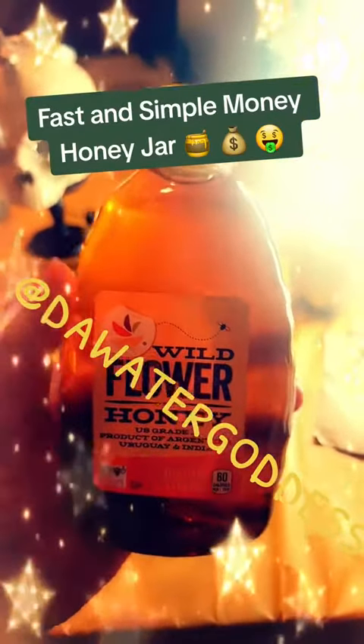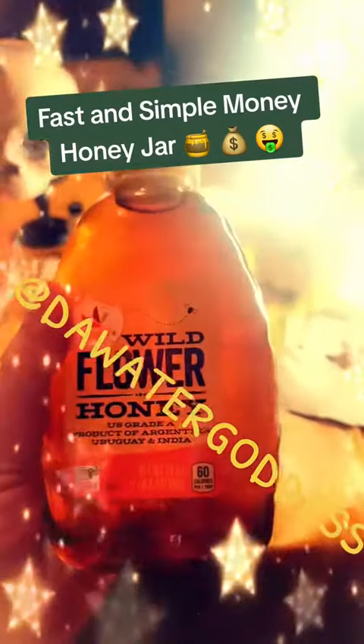Also sage your products, whatever you're using to create your jar. Next thing you're going to need is some honey. I just got this wildflower honey. You can use any honey. I normally use organic, but when you're in a pinch, you're in a pinch.